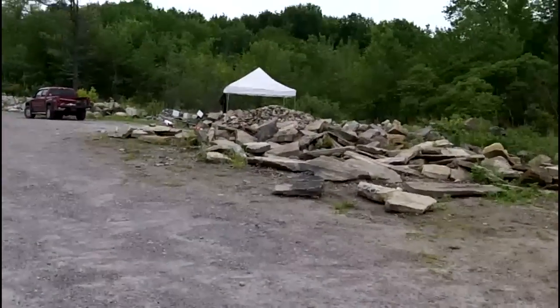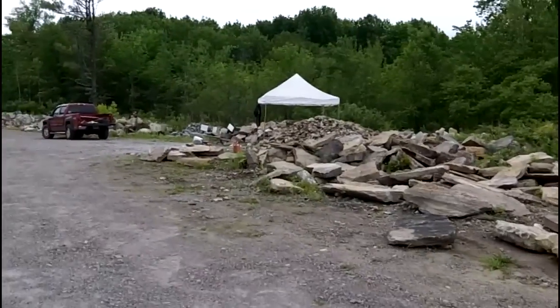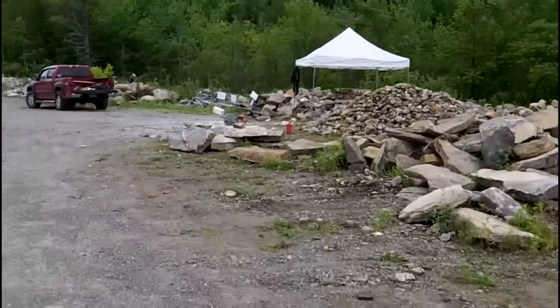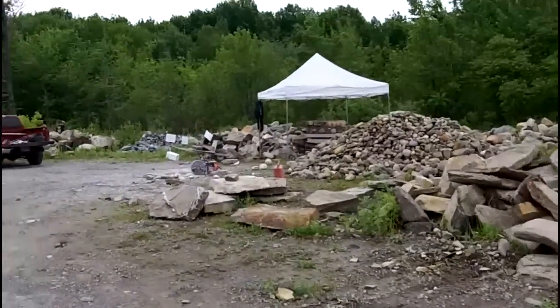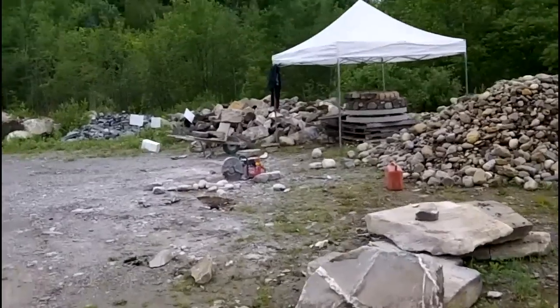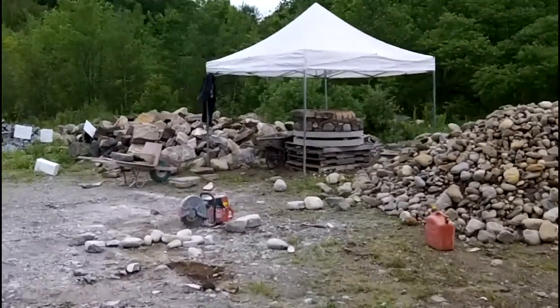Well hello fans, this is John from Forgotten Stoneworks, going over to see what Dan is doing. It is June 14th, Flag Day, and we are building a barbecue.